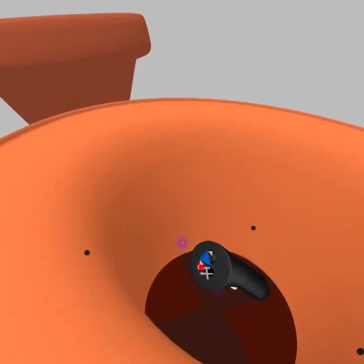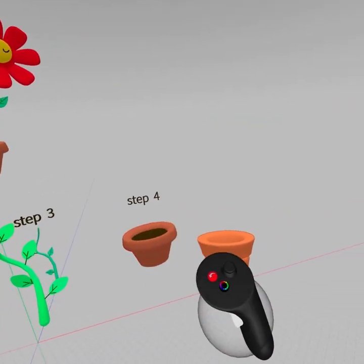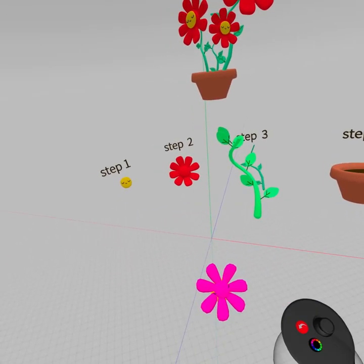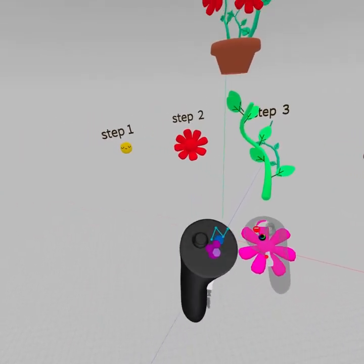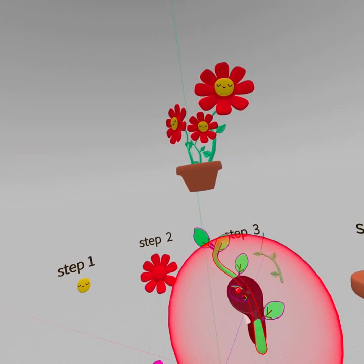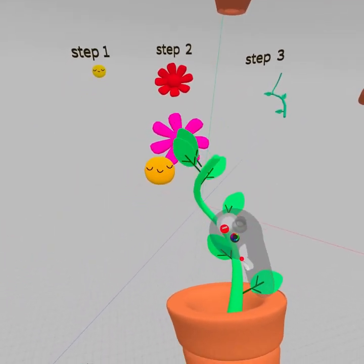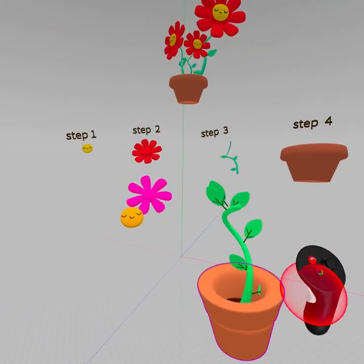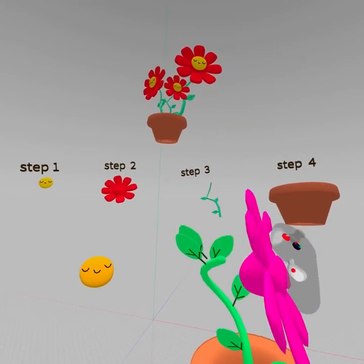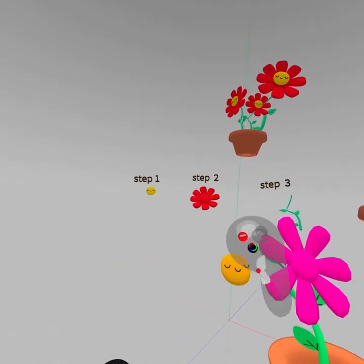We've made all our parts — step one, step two, step three, step four. Now we can combine them. Grab a piece, grab another piece, and put the flower right there. I like to group things, so I'm going to hit the group button on each element, then put together our potted plant — place the pot, slide the stem in, grab the flower, place it here. Maybe make the flower really big and cartoony, though a little smaller looks better. Grab the happy face and slap it on there.